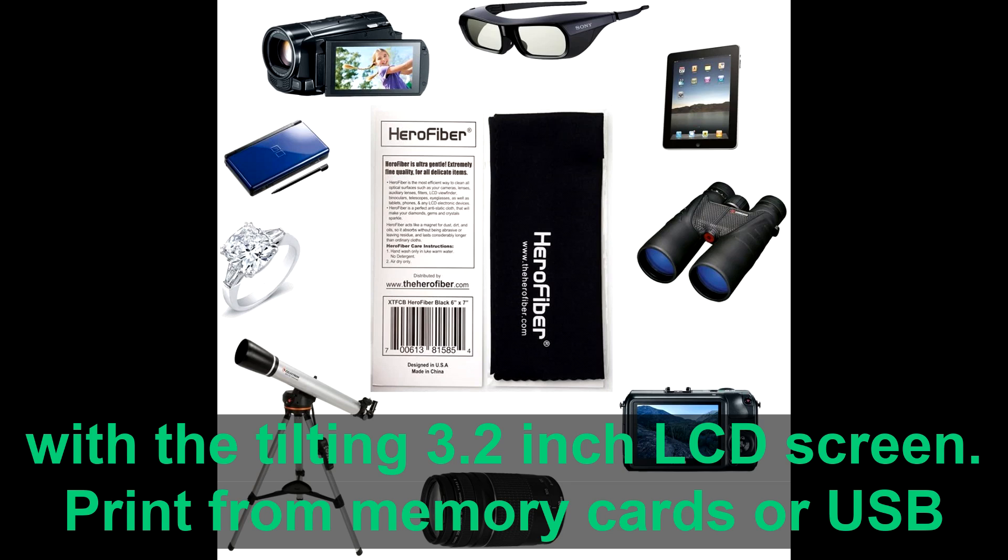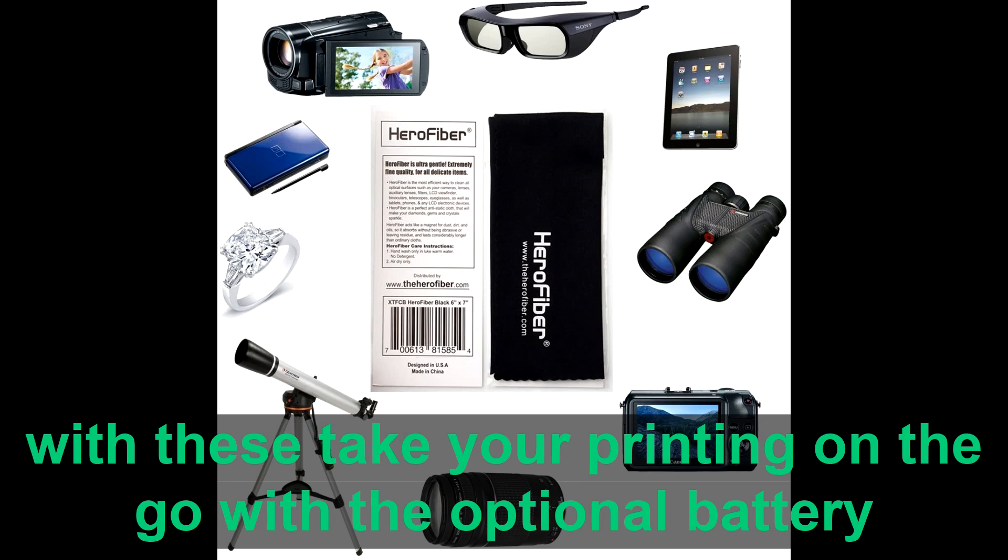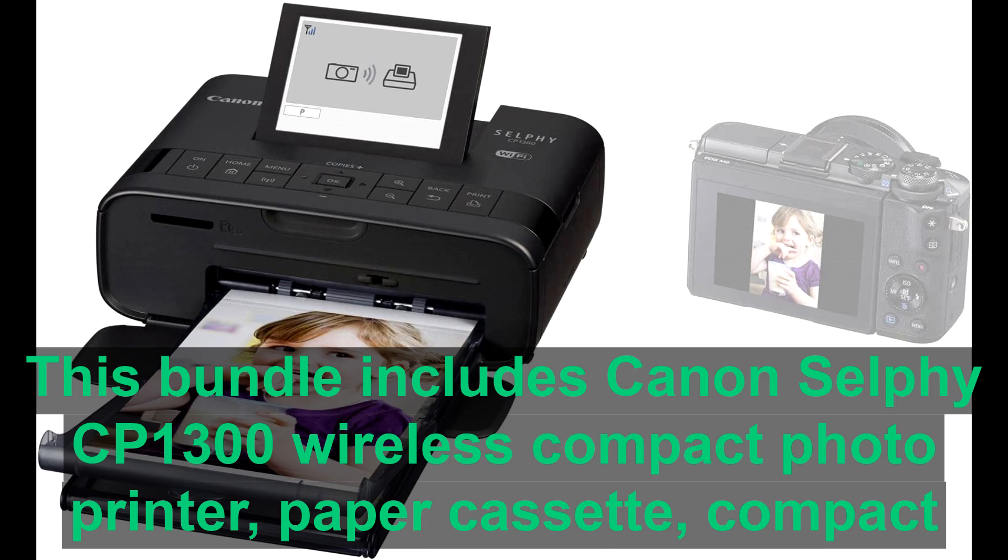Print from memory cards or USB with ease. Take your printing on the go with the optional battery pack. This bundle includes: